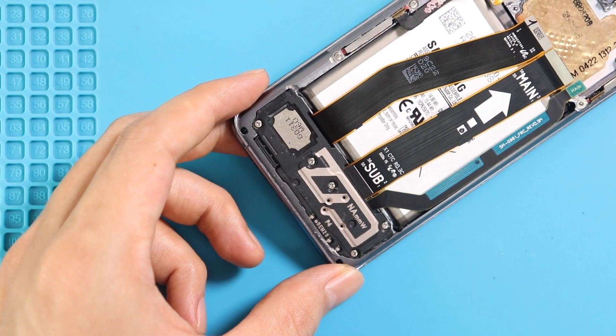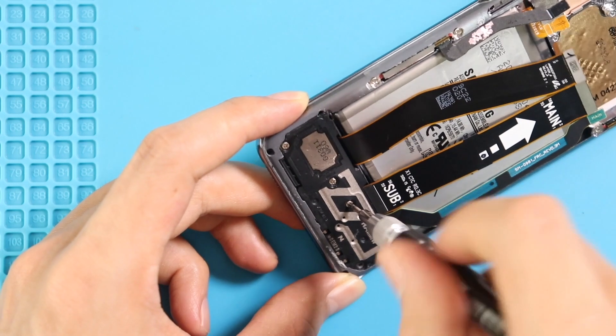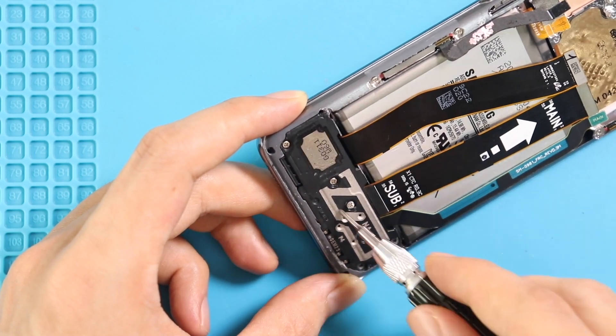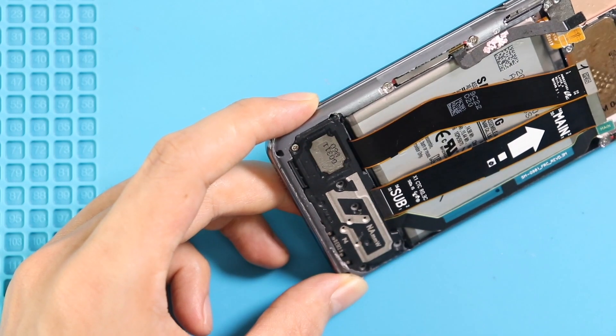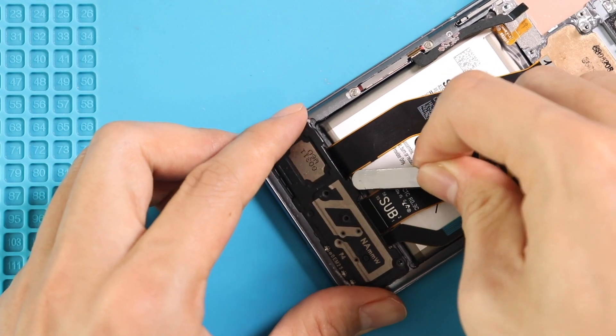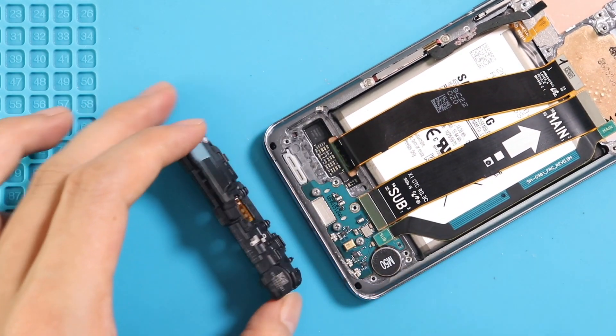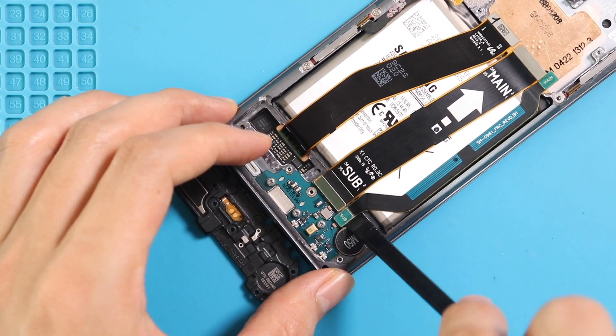Move to the bottom and undo five screws to take out the secondary board cover with the speaker. Next, disconnect and take out both main driver flex cables from the body.